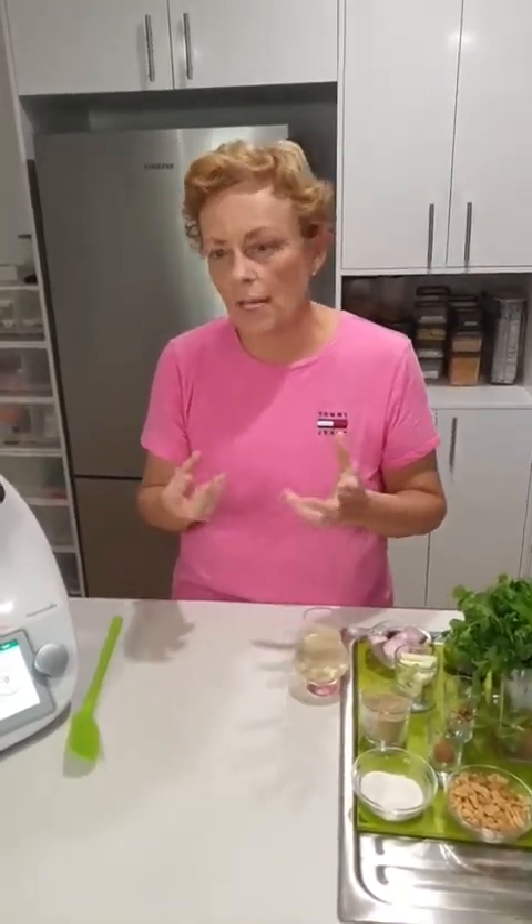Basically what the toasted rice does — some recipes use cornflour — is suck up any excess moisture, because this is essentially a dry-ish salad.